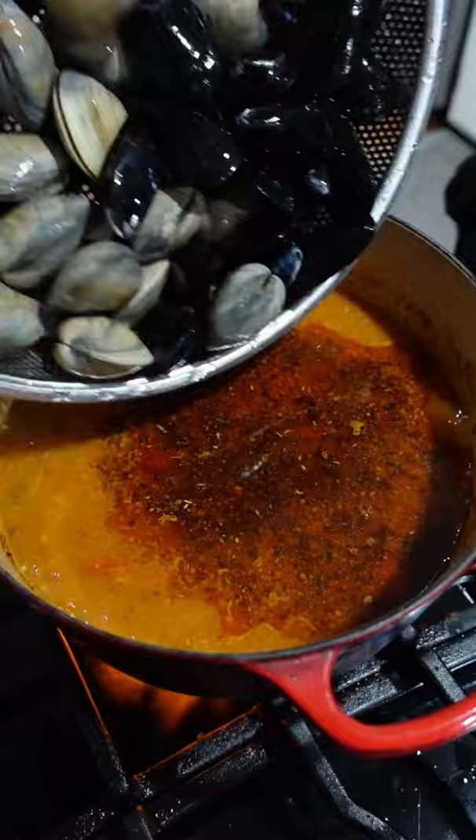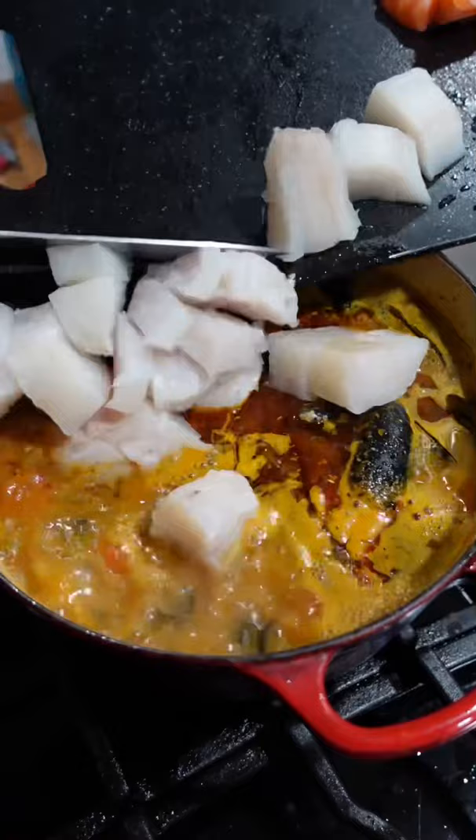Clams and mussels first — cover. Cook for about four minutes, then we'll open it up and get everything else in. Fresh cod, beautiful salmon, lovely bay shrimp.